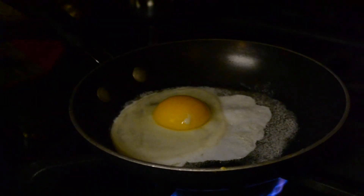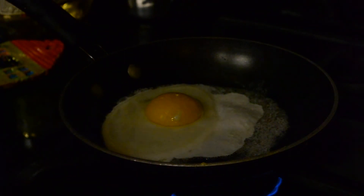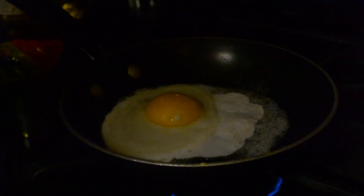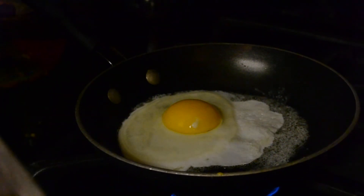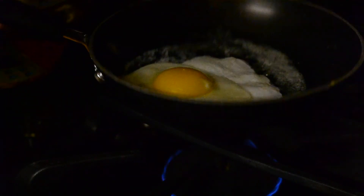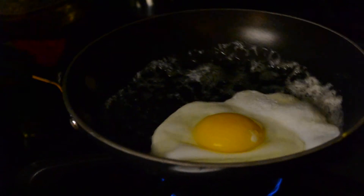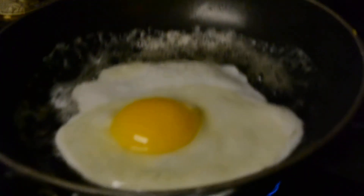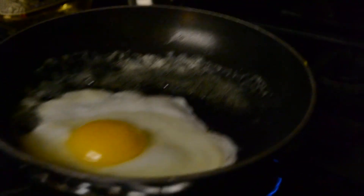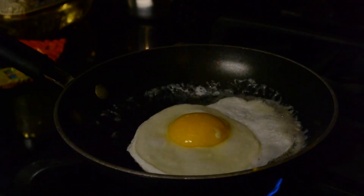So what we're going to do is, if it starts to boil, you want to turn the heat down a little bit. I'm just going to let it cook for a bit.